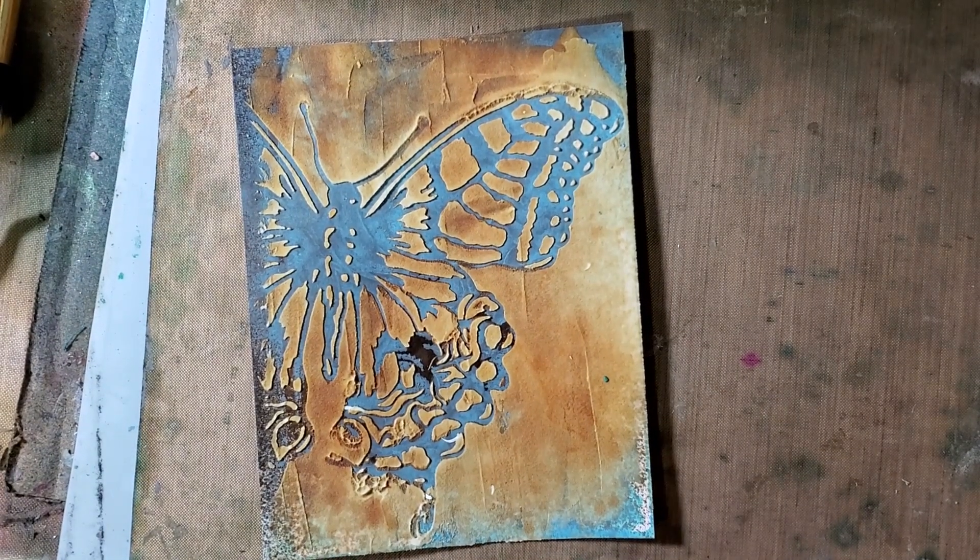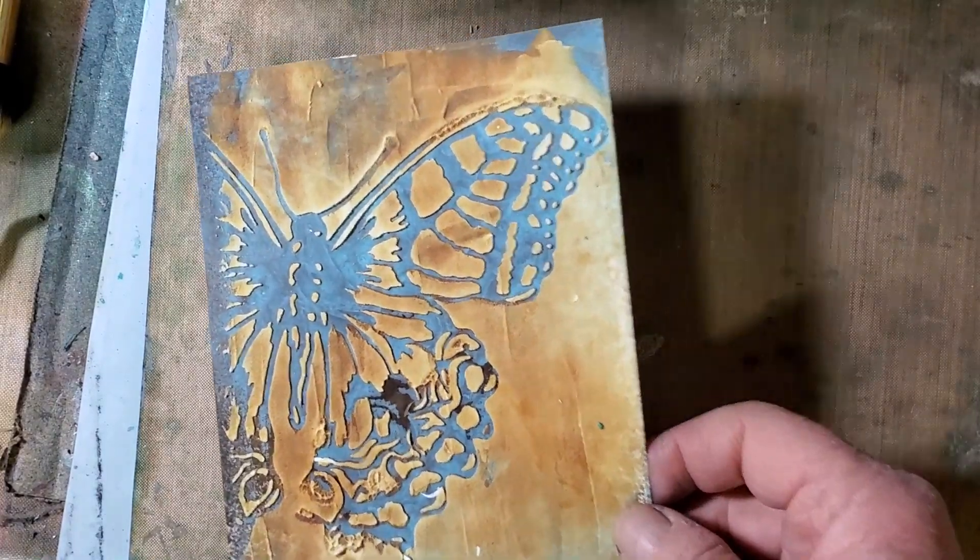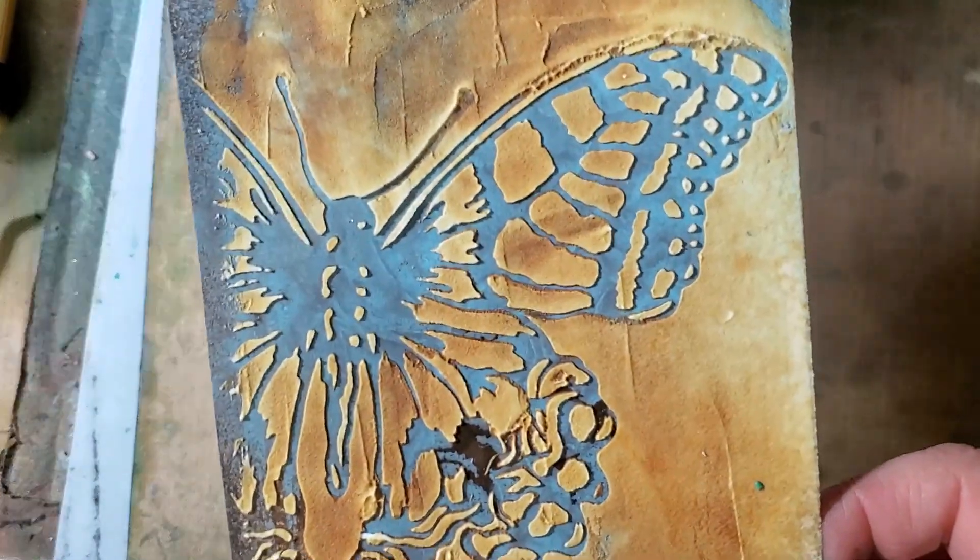Hi, it's Ursula from Ursula-Smith.com, and I am back with another experiment.